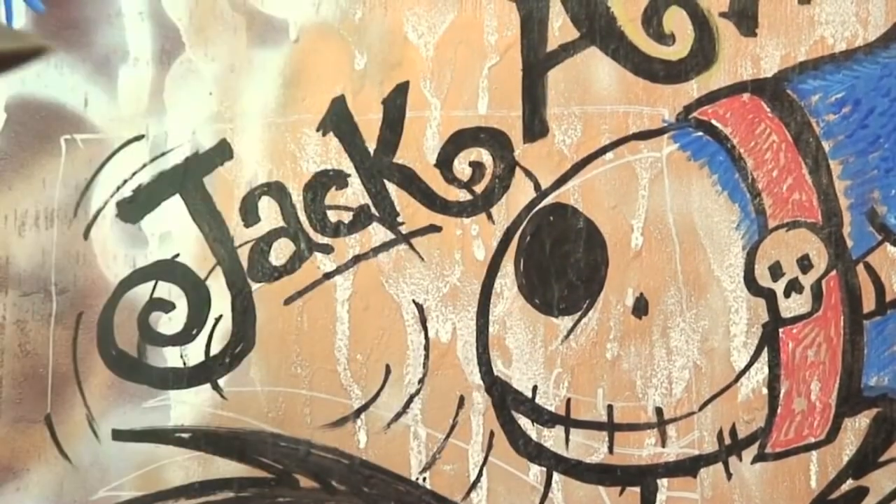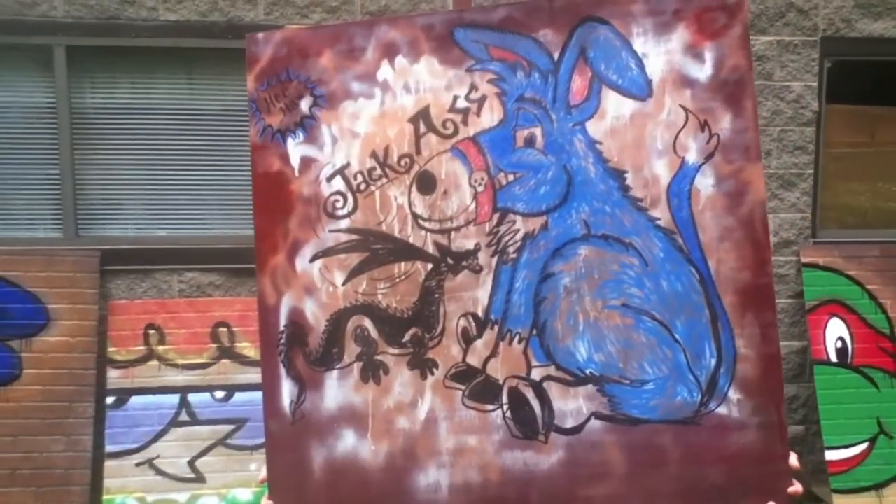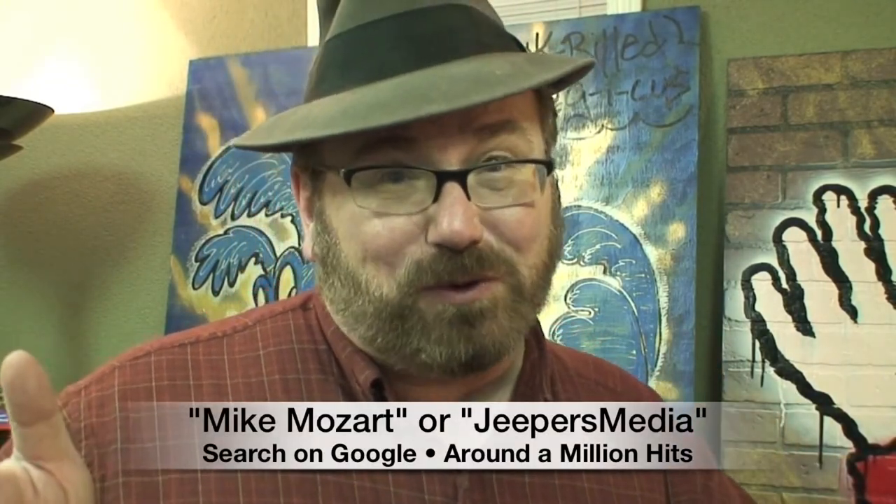But now look at what this painting actually is — this is the big copyright jackass. Who would mistake that for Jack Skellington now? And I'm not the unknown artist. Search Mike Mozart in quotations on Google — there's a million hits for me, or my company Jeepers Media.